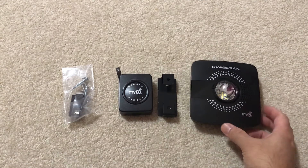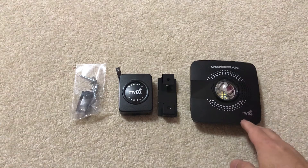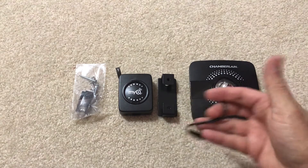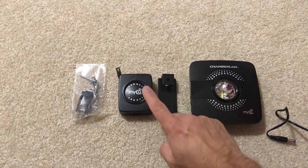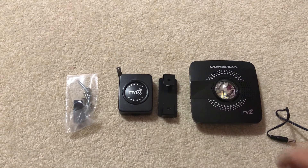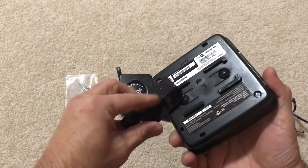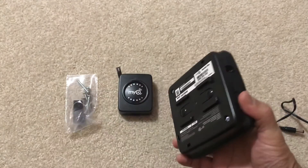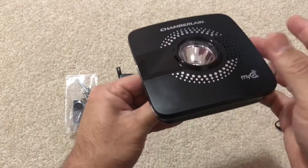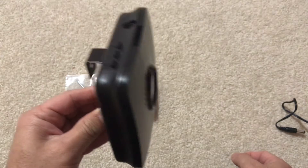Hi guys, this is the Chamberlain MyQ device. I already made an unboxing video but this is pretty much what you get: a power cable connected to the wall, this is the hub, and this is a sensor which will go on the garage door. There's some hardware to install the bracket. It will be mounted up on the ceiling, sliding in and hanging down — though I may try the sidewall.